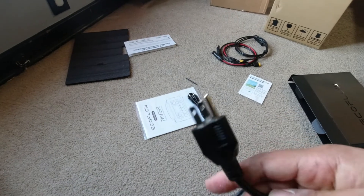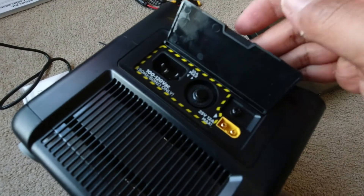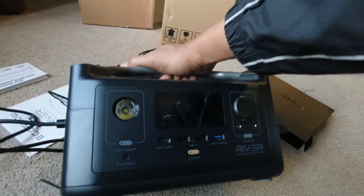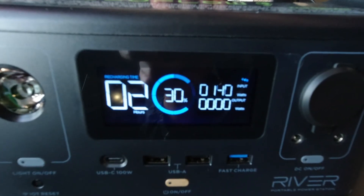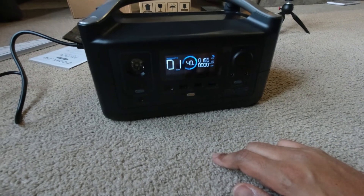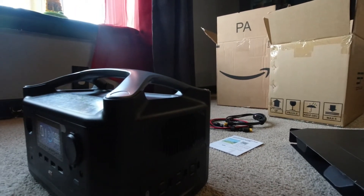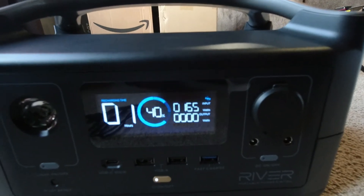Gonna charge this thing up. One thing we're going to be able to see right off the top is how loud this thing is when you charge it. Charging ports over here — sounded violent. So it's going to take 2 hours to charge; it's at 30%, taking 143 watts and climbing. One thing that has got to go is this beep — I have to turn that off. The fan sound is not bad; it kind of sounds like an old school computer.